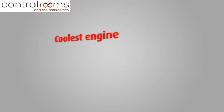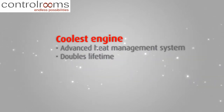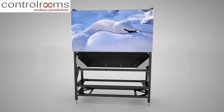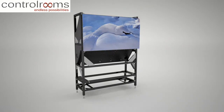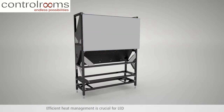Barco's LED rear projection systems come with an advanced heat management system that effectively doubles the lifetime of your video wall. High temperatures on the LEDs can affect your video wall's performance — lower light output, color shift, and reduced lifetime. That is why efficient heat management is crucial for LED-based rear projection systems.